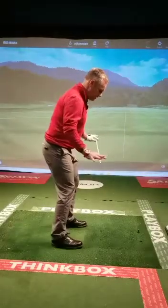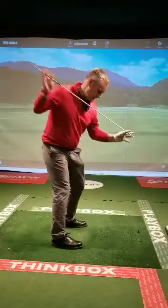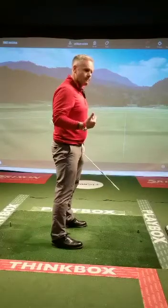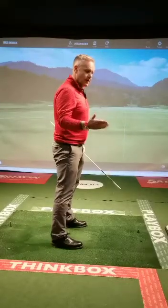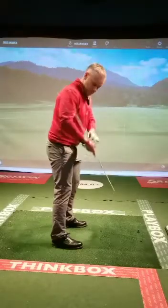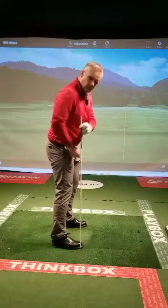What that allows me to do is gives me balance, but it will also allow my body to move and allow my weight to move if there are no restrictions. And that applies from a wedge, driver, fairway wood, and mid irons — those balance points don't change.